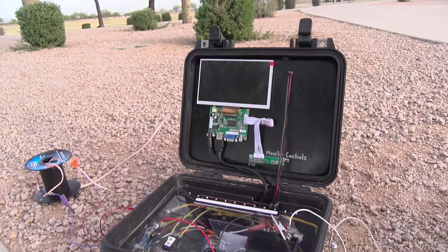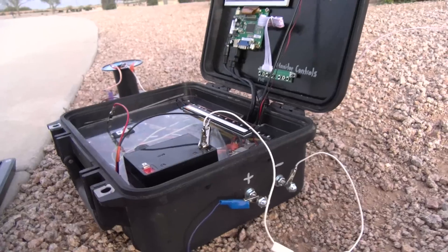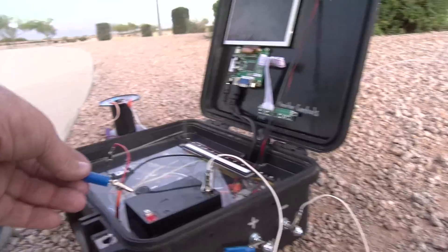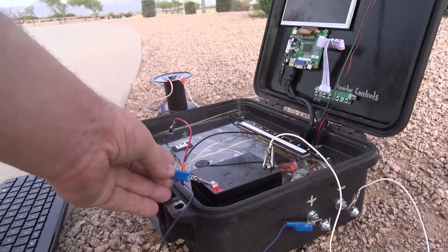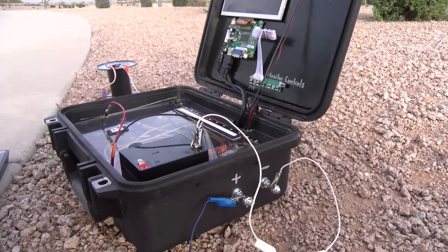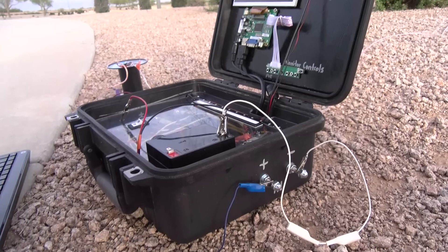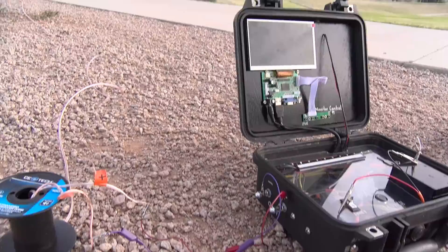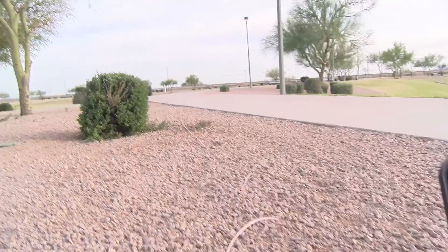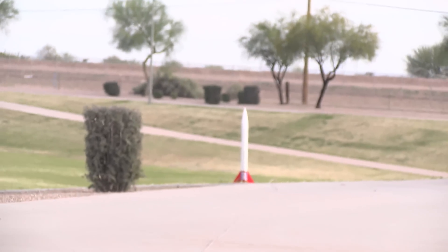We've got the console here, and on this side are the inputs. We've got just jumper cables right now running from there back to the 12-volt battery that powers the console, but you wouldn't have to — you could hook those cables up to a larger 12-volt battery, like a car battery, if you're needing more power. On the other side we have the outputs, which are hooked to 100 feet of speaker wire, which is hooked to our rocket down there.